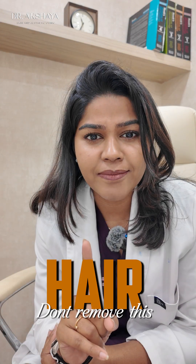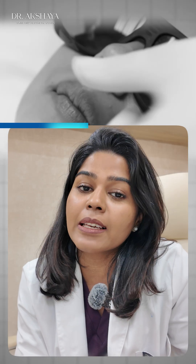Stop, don't remove this hair! Hi, I'm Dr. Akshia from Akshia Skin Clinic Anaesthetics, ECR. In this video, we are going to see why you shouldn't be doing a laser session for your baby hair.